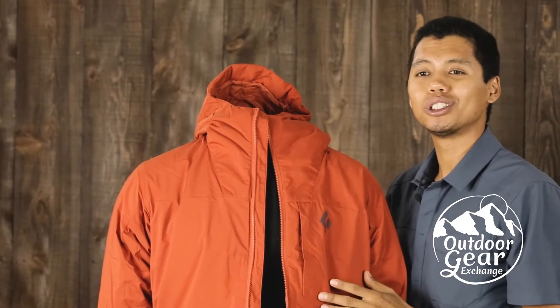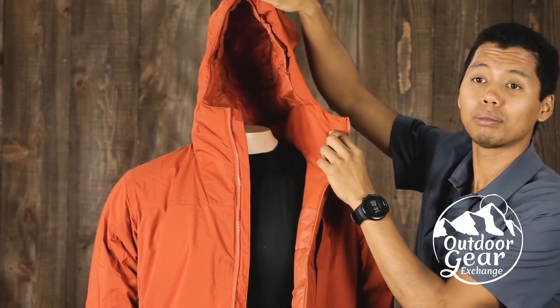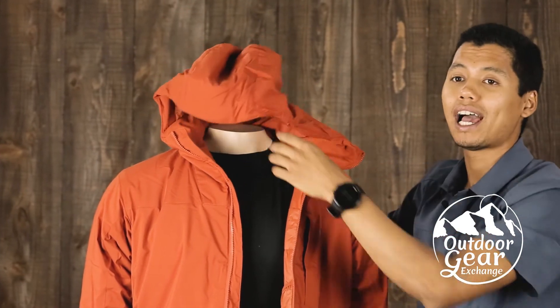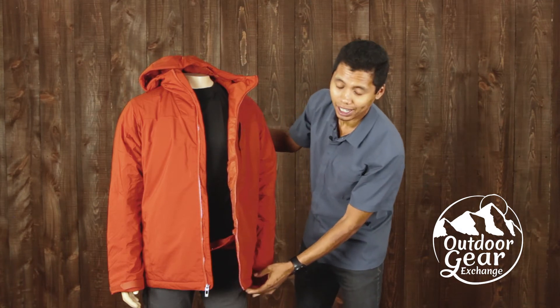The Black Diamond Pursuit hoodie has a ski helmet-compatible hood with an adjustment in the rear to further keep the elements at bay, as well as an adjustment in the hem.